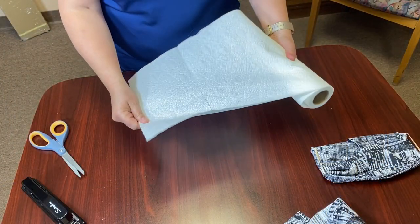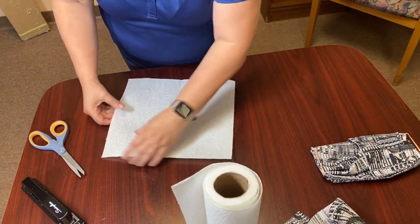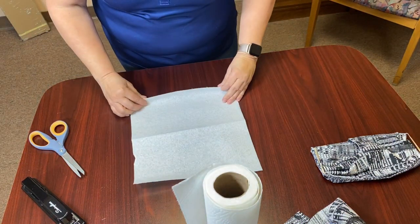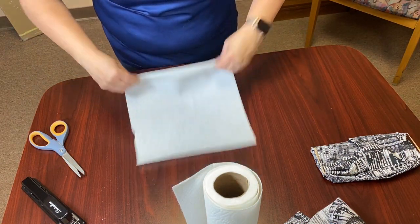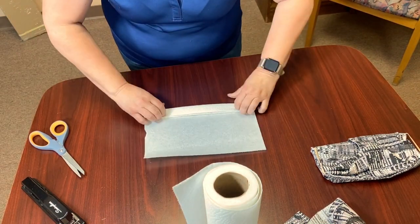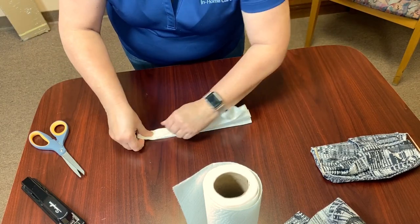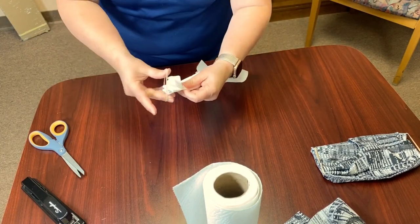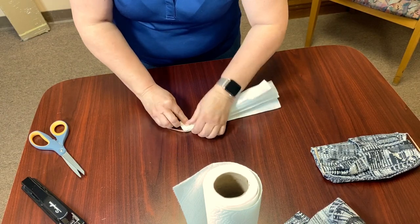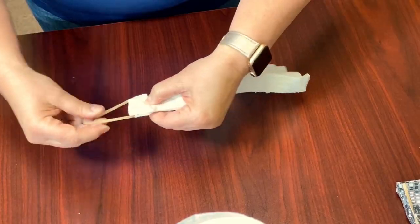Here is another quick idea, more disposable. It's just a paper towel, and we're going to do a fan fold. Then we're going to get the rubber band, fold it over, and staple it.